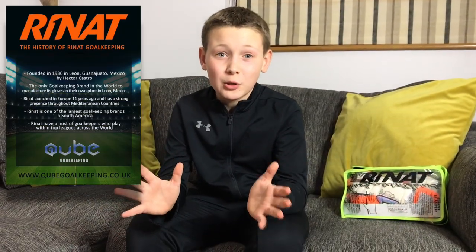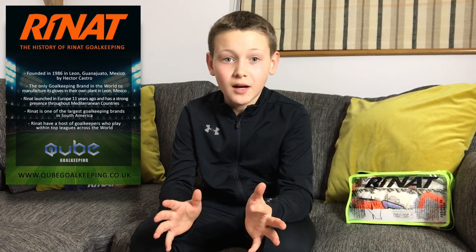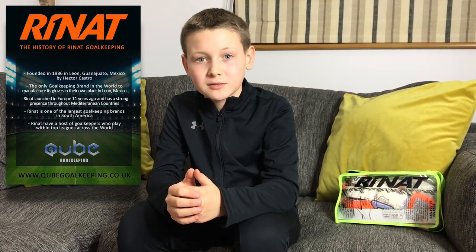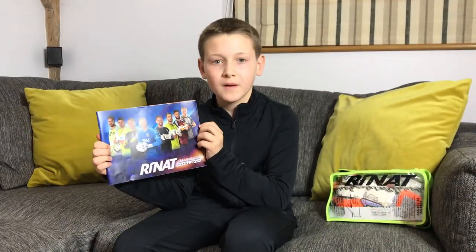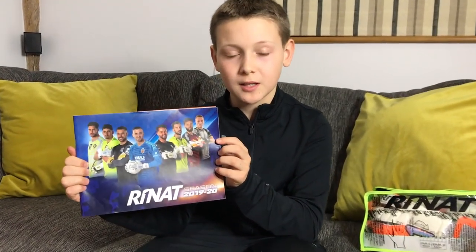Let me tell you a little bit about Renat. They were founded in 1986 in Mexico and are the only glove brand in the world that manufactures their own gloves. They launched in Europe 11 years ago and are one of the most popular brands in South America. They sponsor a lot of keepers from top leagues — here are some on their brochure.